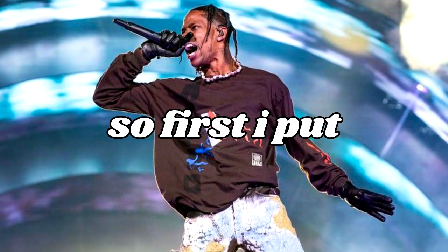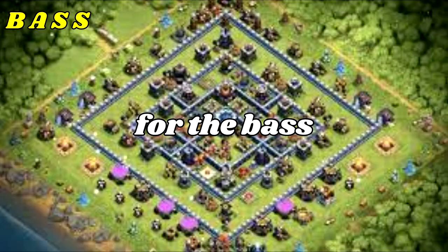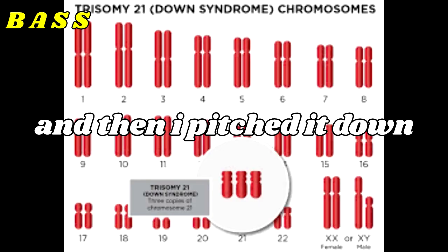Making a beat out of turtles. First I put some auto-tune on it, and then I laid down some chords with notes going on. For the bass, I put a lot of distortion on it, cut out the high frequencies, and then pitched it down.